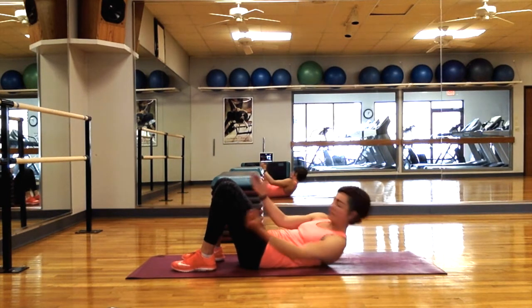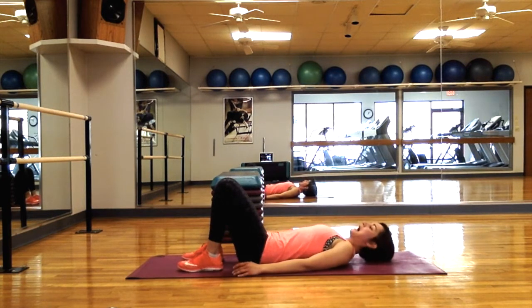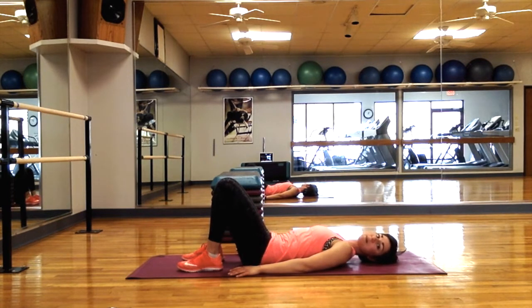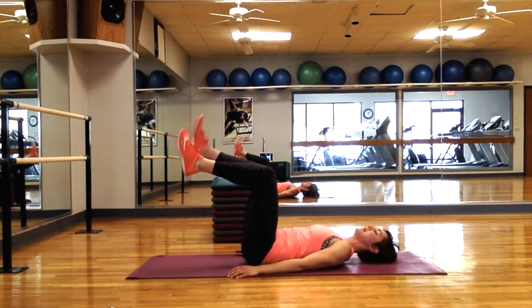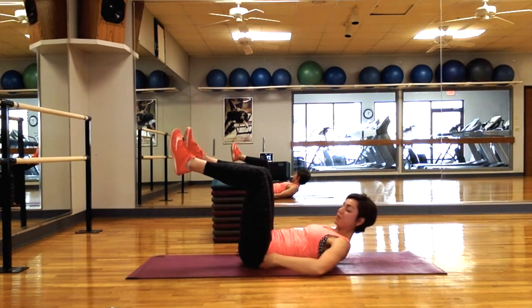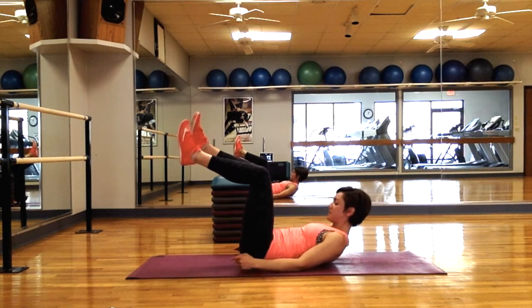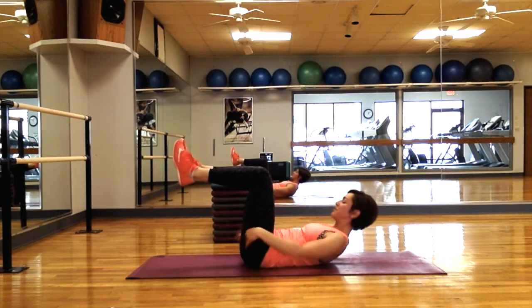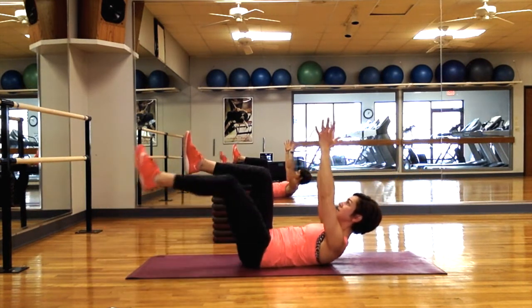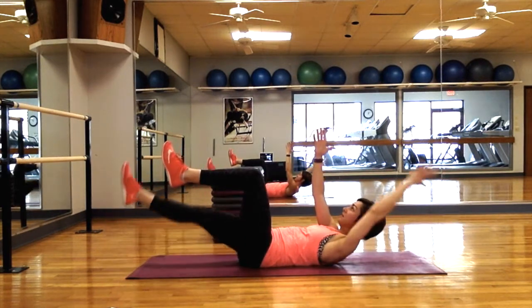I like to start people here just because dead bug is all about keeping your lower back pressed to the ground. I'm going to tuck my pelvis so that my entire lower back is on the ground, and think about pushing my ribs down with my core nice and engaged. I'm going to bring up one foot and the other — notice I'm roughly at 90 degrees at the knees and 90 degrees at the hips. Lower back is still down on the ground; I'm going to lift my shoulder blades — opposite arm and opposite leg go down, then up.